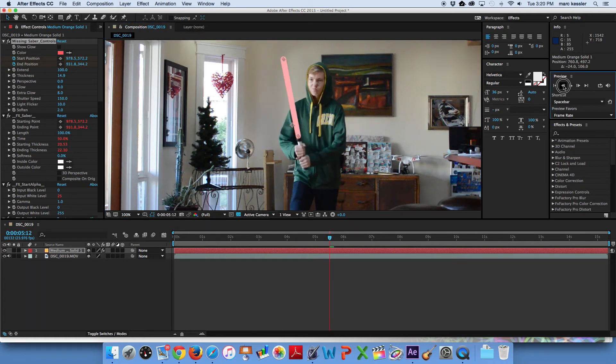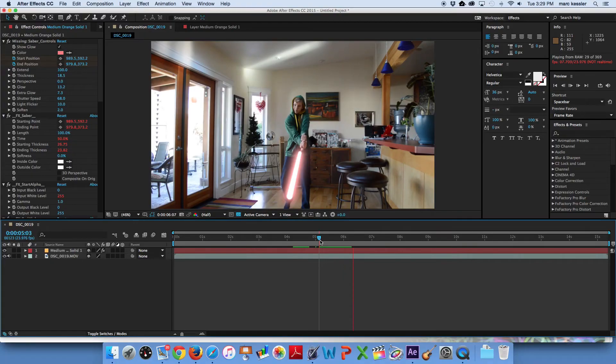Now just do this for all your frames, and you have a lightsaber. You can adjust all the settings once you're done with this, but it works pretty well. Another thing is that the more your lightsaber is moving, the easier it is to do, because if it's just a still shot, you will see the flickering around of it as the keyframe changes, so it's not perfect. But if you're doing a lightsaber battle with intense fighting, this lightsaber technique works really well. The last thing to do is just go get some lightsaber sound effects, and now you have a sweet lightsaber.